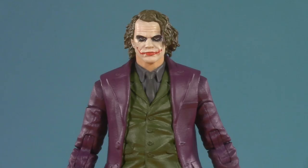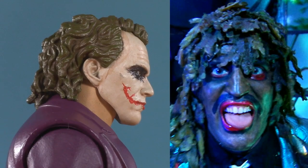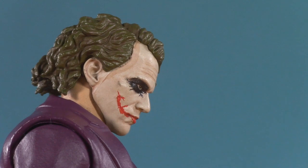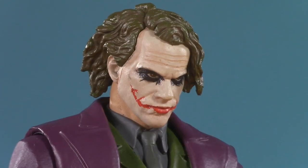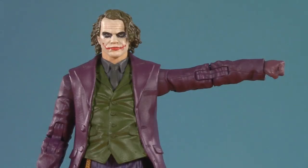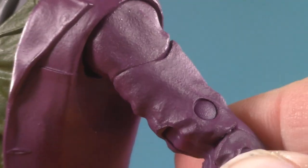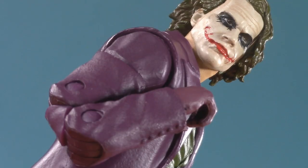Moving on to poseability, and there are some limitations. Heath's head is on a dumbbell joint, but because of that long, kelpy, old Greg hair, he can't really look up. Down, however, is no problem — and because of the way the eyes are painted, the down look is really creepy and cool. Moving down, he can raise his arm just over 90 degrees. No rotator cuff, but you get a little bit of movement. At the very least, you get a bicep swivel, double-jointed elbows, and McFarlane wrist balls nicely hidden by the cuff.